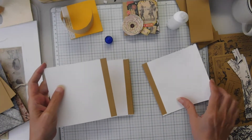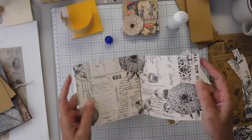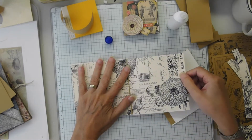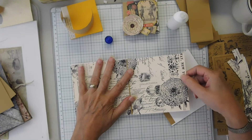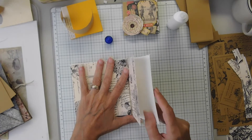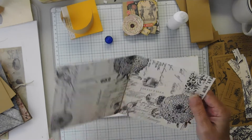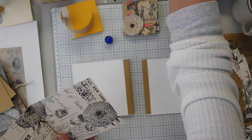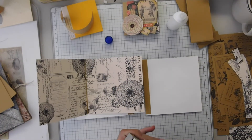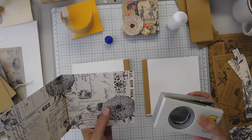Okay, pockets. So this page will go here and then I think I want a little notch there. These pages only get glued on three sides — don't forget that. Please don't forget the whole purpose of having an on-the-go collage book.